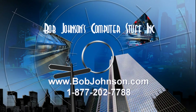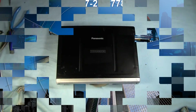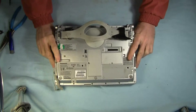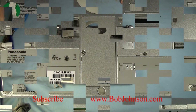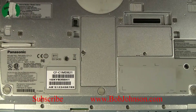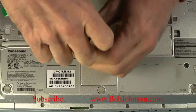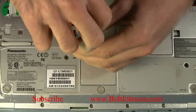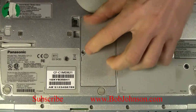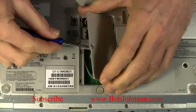Hi and welcome to our video on installing a broadband card in the Panasonic Toughbook CF-C1. This particular unit, the batteries have already been removed. I'm just going to zoom right in on the door that we need to remove to install the broadband card. Underneath this door will be the broadband card slot and the wireless card slot.